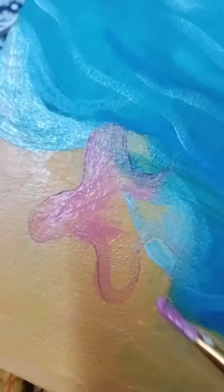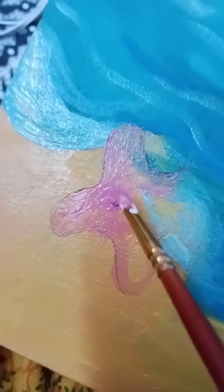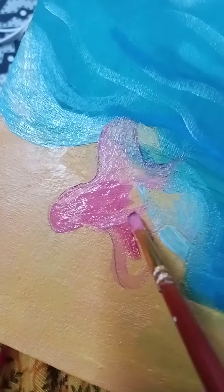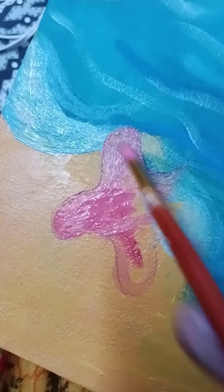The fun part starts here — I'm gonna start making Patrick. First make the outline, then add some pink paint inside it. Be careful at this time.